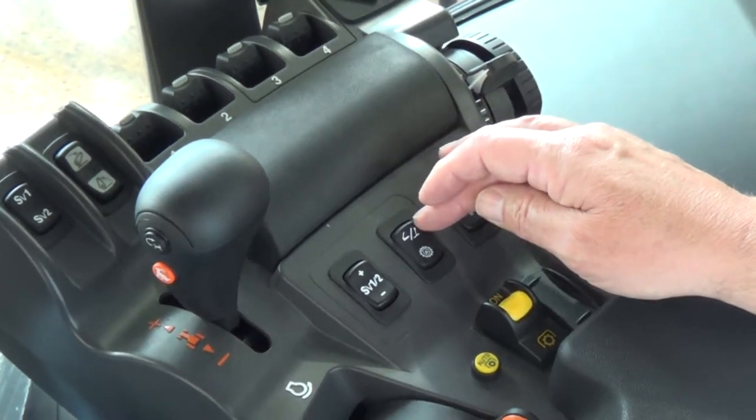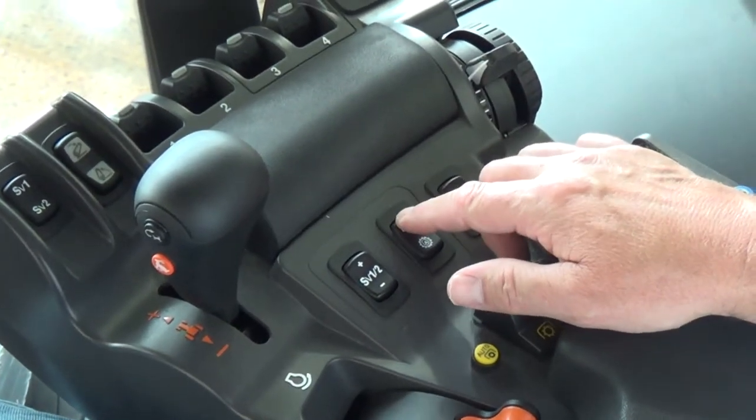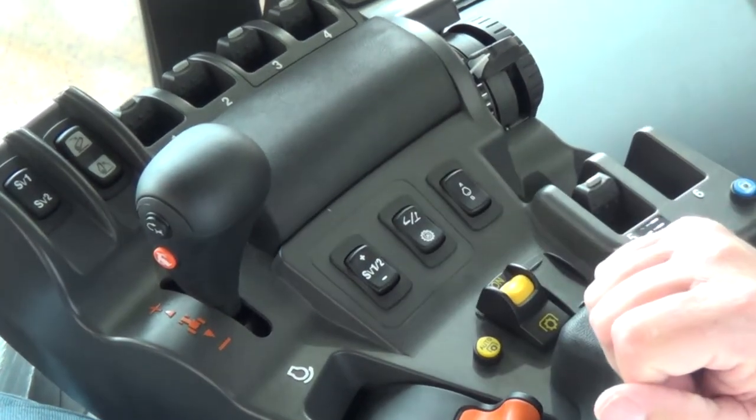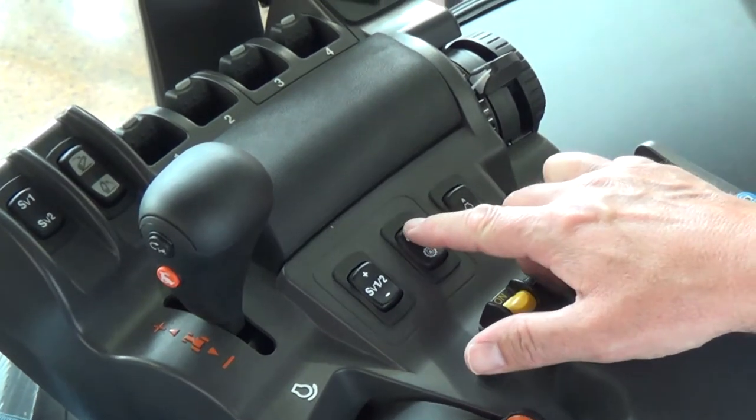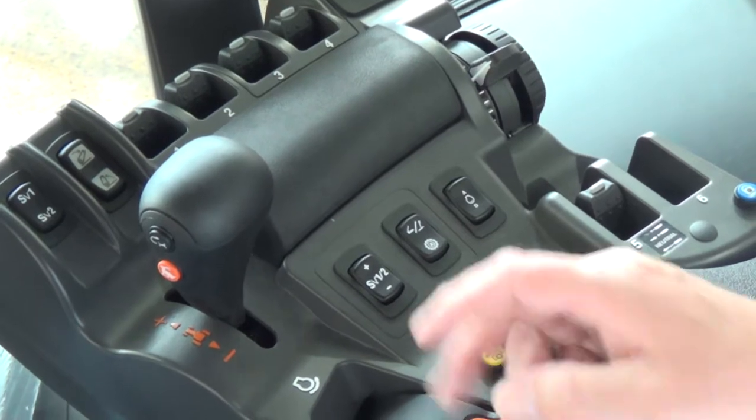Next button is our pedal and shuttle control. By engaging this button forward, we are engaging pedal mode, and you must press the button again to go back into shuttle mode.